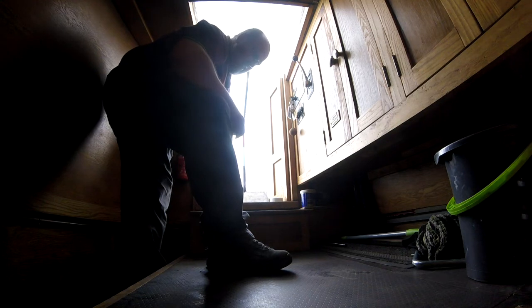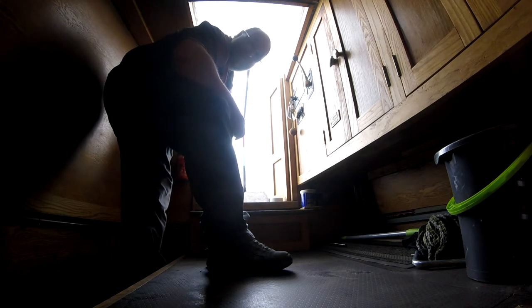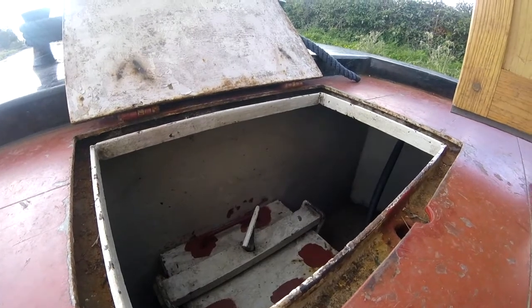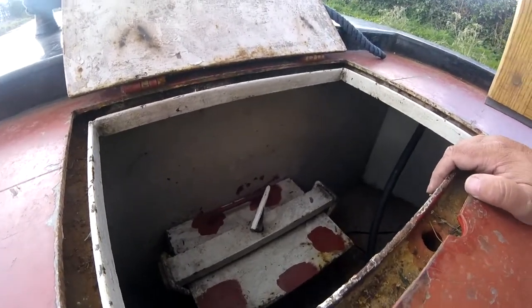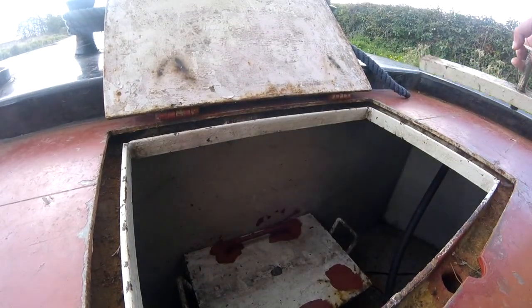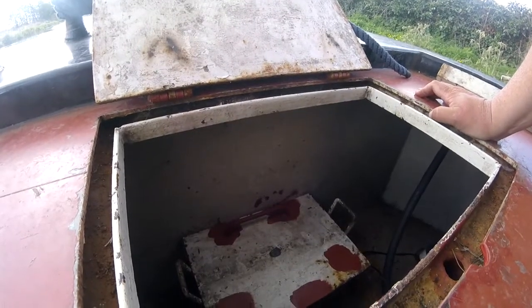Now we've got to check the prop shaft for obstructions through the weed hatch. This will be the most diabolical camera effort you've ever seen in your life. I don't actually know whether I'm catching this or not because this GoPro has no screen on it, so I can't see while I'm filming - I'll find out after the event whether I've caught it. But it's quite simple - you just give that a twist, which takes off the retaining bolt. I will need two hands for this, so forgive me if you get to see the sky.